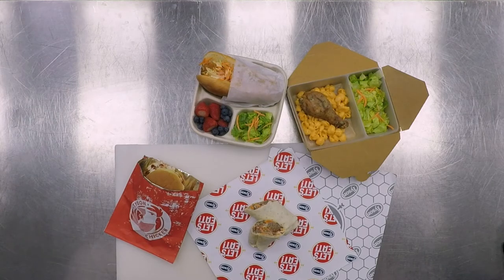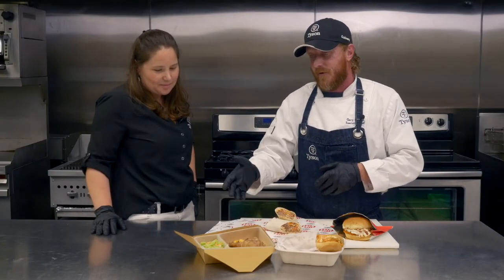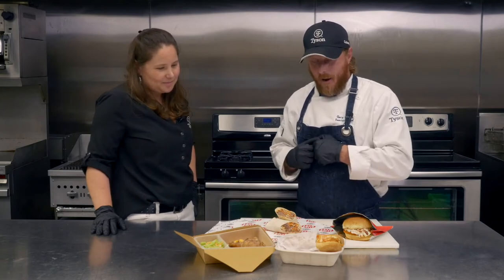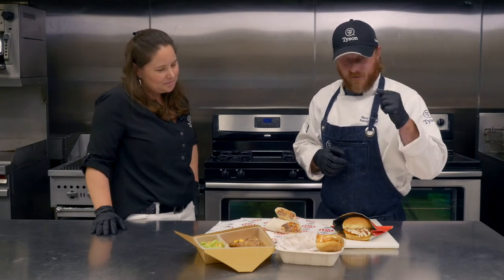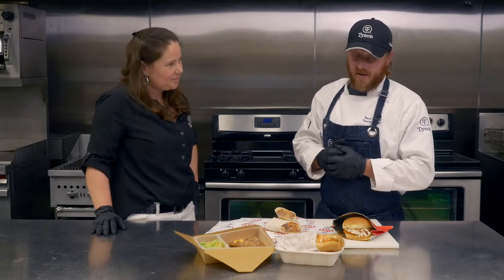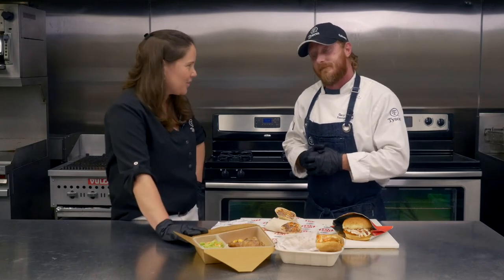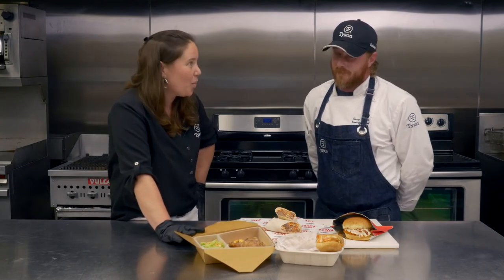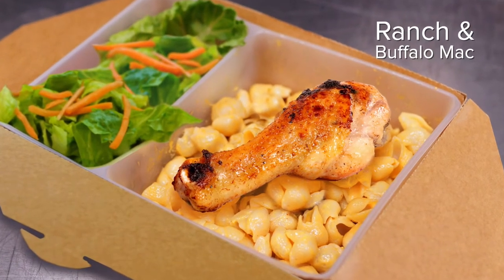So we have four different concepts with four different proteins. We have our roasted glazed buffalo mac, our hot and spicy po' boy, our Texas barbecue wrap, and our spicy chicken sandwich. I love that you used the all-natural roasted drumstick — it takes so many different flavors, whatever seasoning or sauce you put with it, and I'm really excited about that one.